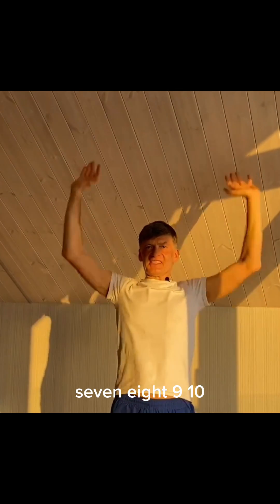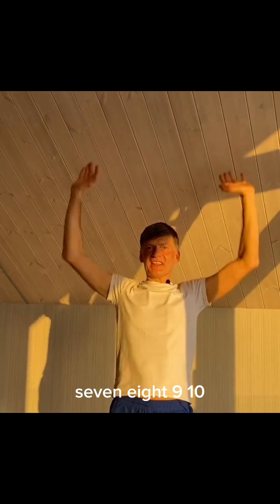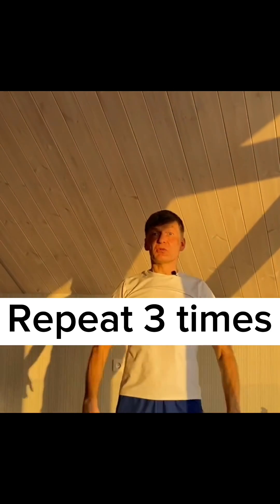1, 2, 3, 4, 5, 6, 7, 8, 9, 10. So that was the first set.